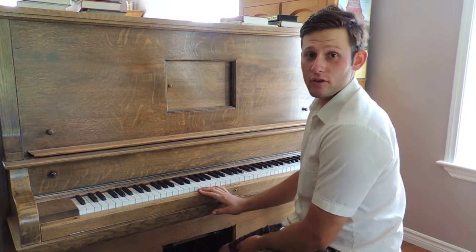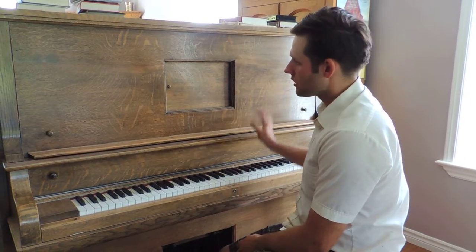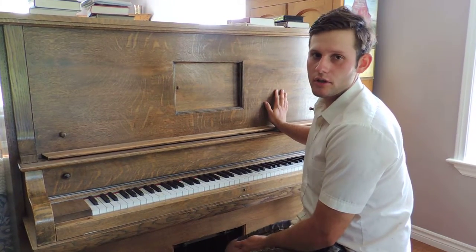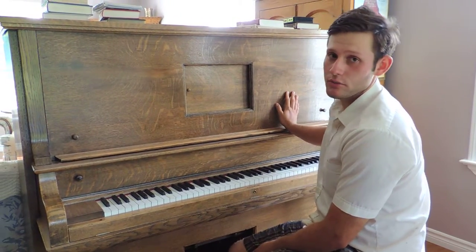This is a Remington fully functional player piano. The player part has been rebuilt. We were talking to our piano tutor and he thought that might cost about $3,000 to get it rebuilt.